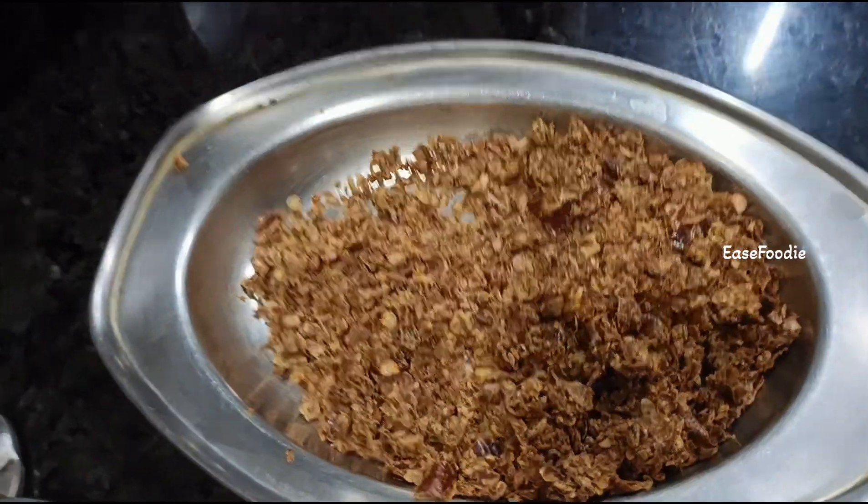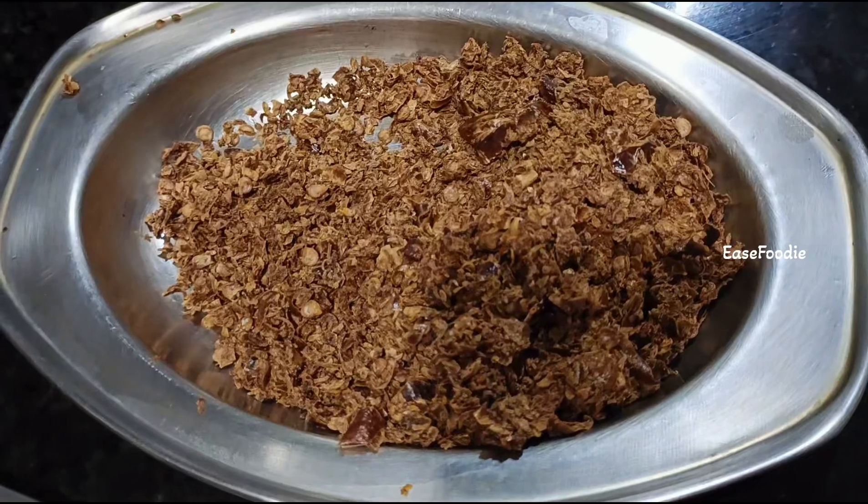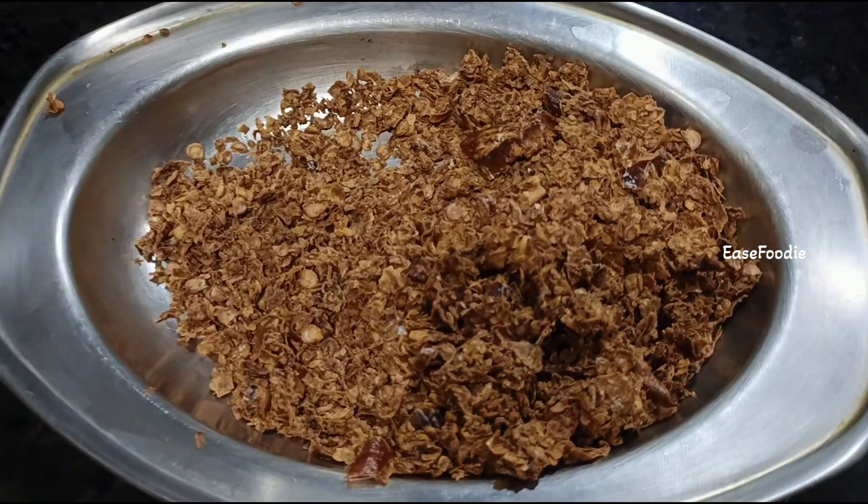But if you want to prepare this recipe, you can prepare it for warm karam. I will tell you how to do it in the description.